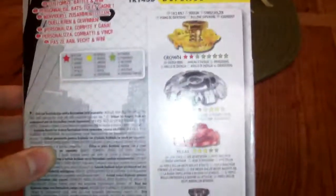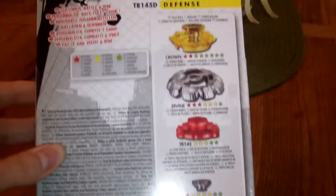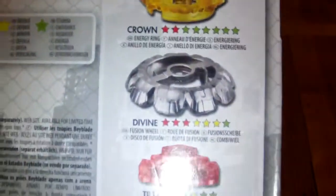Here's the bag explaining all the stats. You can pause this video if you want to read it.